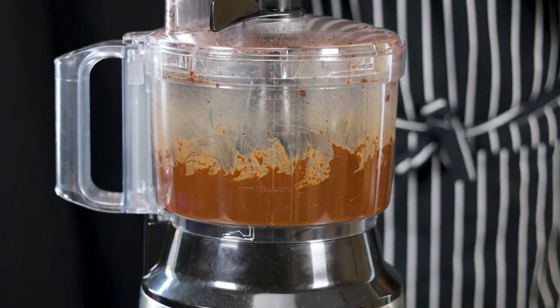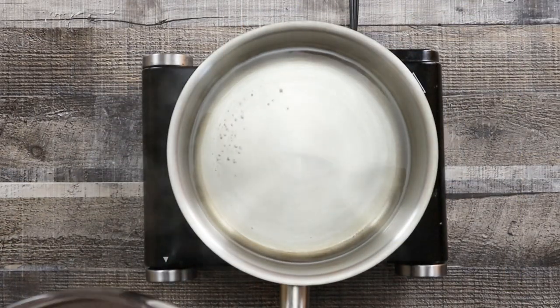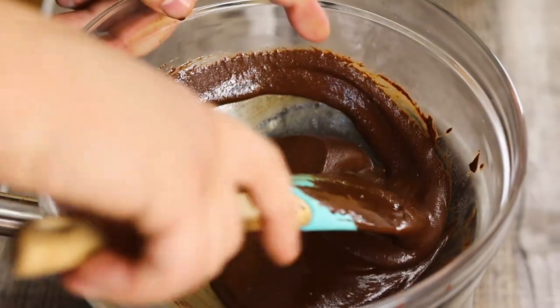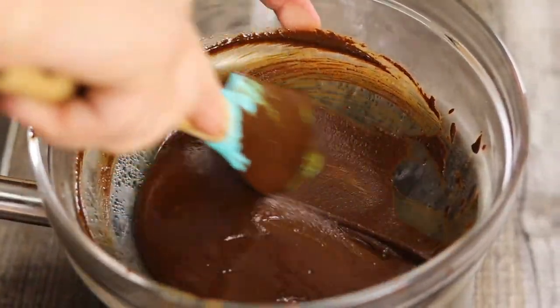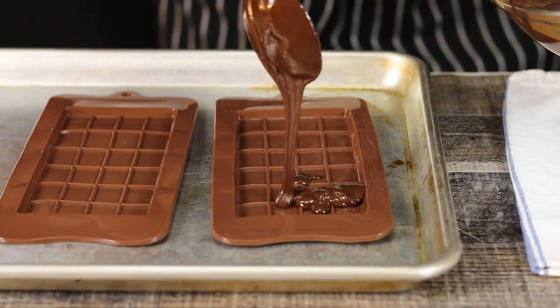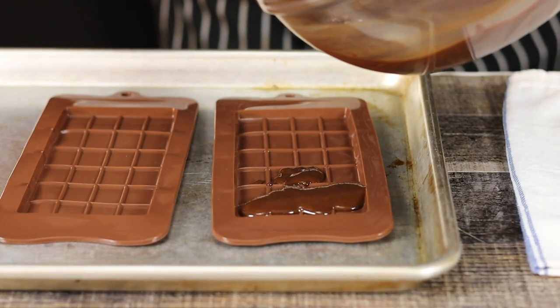After blending everything for one hour, it's time to temper the chocolate. Transfer the chocolate into a bowl, bring a pot with water to a light simmer, and place the bowl on top — tempering until it reaches 100 degrees Fahrenheit or 38 degrees Celsius. This gives it a smooth and glossy finish. Take silicone chocolate molds and fill them with chocolate, spreading it evenly.